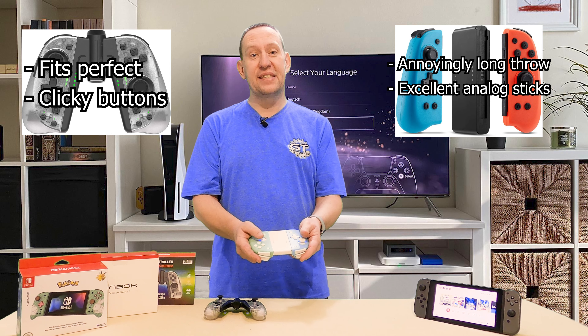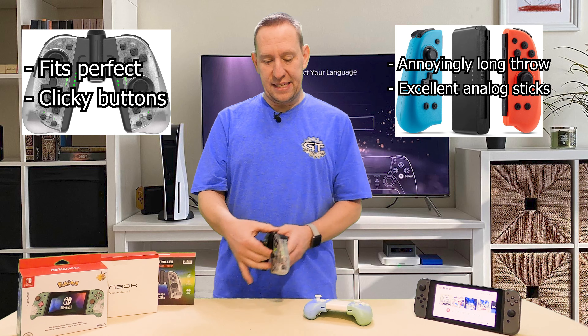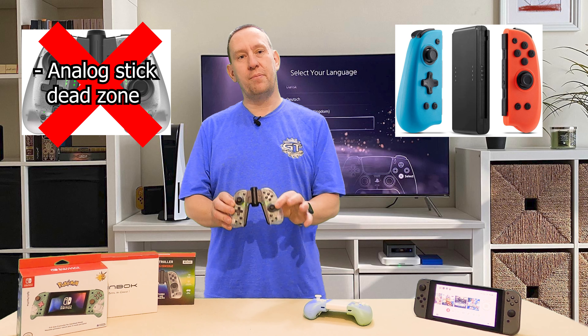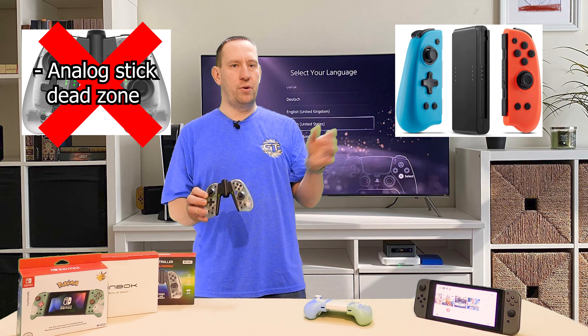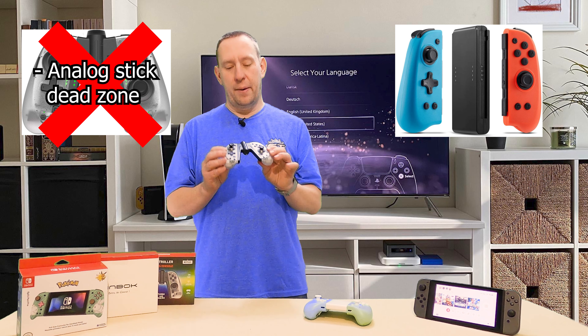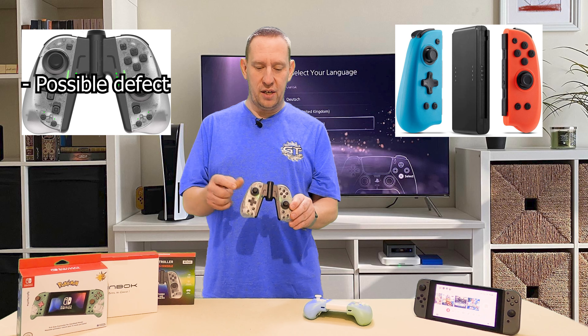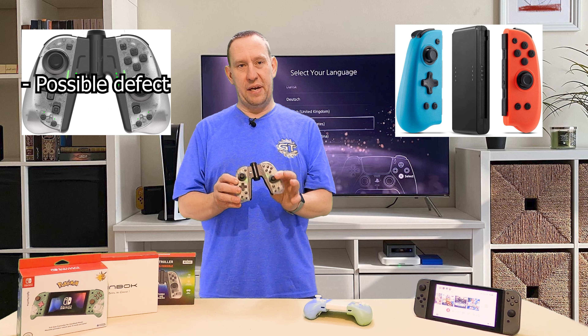The Binbox analog sticks have very good precision and excellent control — you can feel the size of them, more like a regular joystick you'd find on any other gaming console. The Nexilux sticks are still a little on the small side. However, a big detractor for me on the Binbox is that the analog stick seems to have a very large dead zone. Playing Grand Theft Auto, I have a real hard time aiming and moving the camera because of that dead zone. I'm not sure if it's a defect of this specific unit, but I suspect it's a manufacturing issue because the Nexilux does not have that problem.